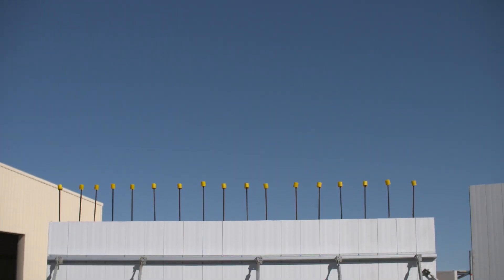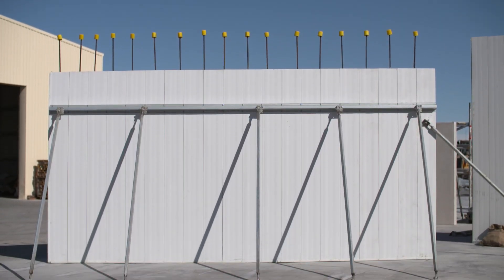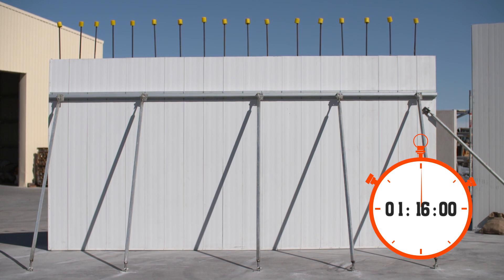For the same size wall and the same conditions, the ReadyWall installation took only 1 hour and 16 minutes — with core filling completed — compared to block work which took 2 hours and 53 minutes without core filling. We've proven that ReadyWall is fast to install — in fact, it is more than 2 times faster than conventional block work. As a result, your on-site costs are dramatically reduced and the project could be completed ahead of schedule. Now that's impressive.